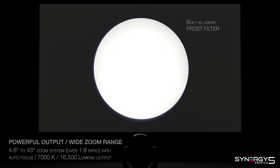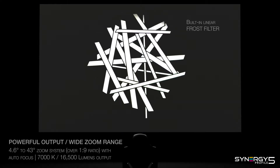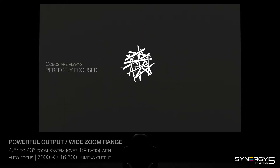The linear thrust filter enables changing from hard edge to soft edge projection. Gobos are perfectly focused at any zoom angle and any distance.